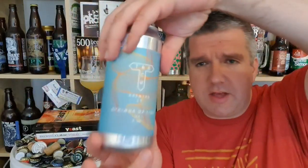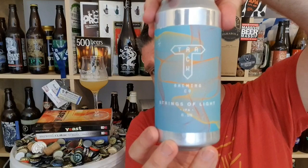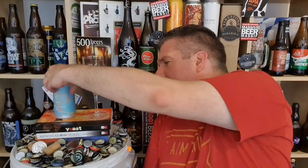So that is Track from Manchester and it's their Strings of Light IPA, 6.5% ABV. Very nice stuff. I'm a big fan of this brewery. Rather have them in cans. I'm Rob from Hobbsy and I'll see you next time. Cheers.